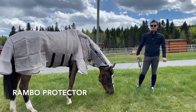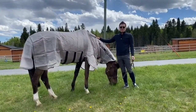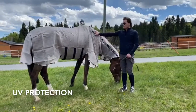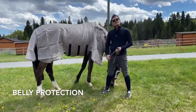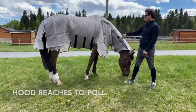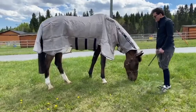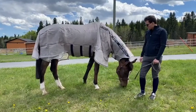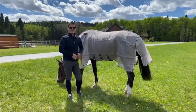Vinny is wearing the Rambo Protector flysheet from Horseware Ireland. This is a size 78 and usually Vinny takes a size 81, so this blanket fits a little bit bigger — good to keep that in mind. It offers UV protection, has an oversized tail flap, straight surcingle holes, and offers protection underneath his belly to keep the flies away. It has a new hood design that reaches all the way up to the poll and overlaps on the body area. The material is slightly stiffer than other materials, but overall it's a fantastic blanket. It also has self-repairing fabric so if it gets punctured in any way it repairs itself.